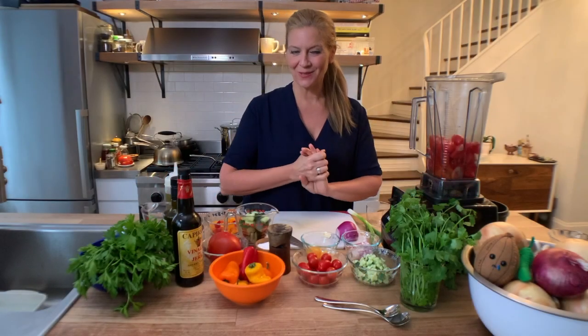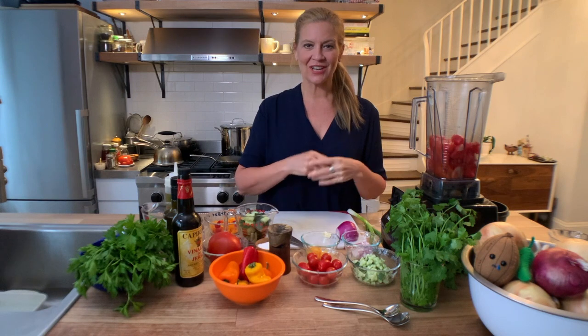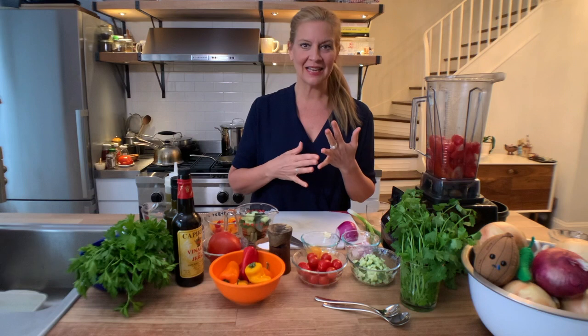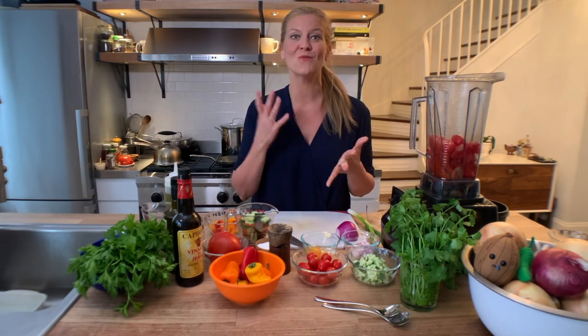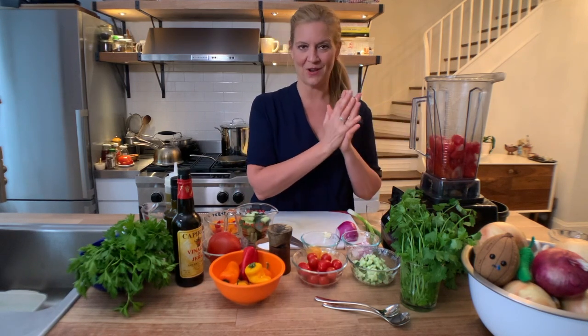Gazpacho is a classic Spanish dish — it's a cold soup and it can be made with just about anything. Classically it has bread and almonds; you can make it with cucumbers, you can make watermelon gazpacho. But I'm going to make the most familiar gazpacho today: tomato gazpacho.